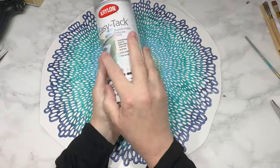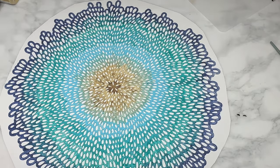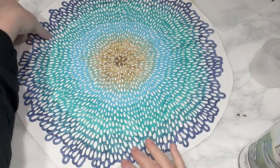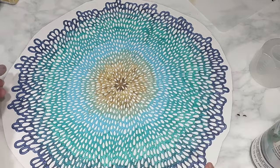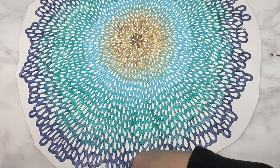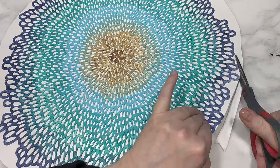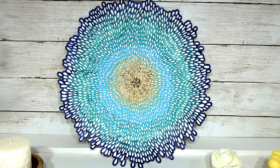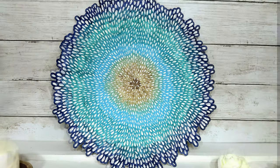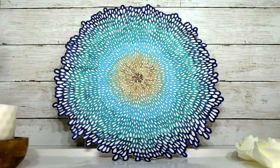I want to use this as wall art, so it needs a solid white background to make those colors really pop. I'm using Dollar Tree poster board and mounting the placemat on top with Krylon spray adhesive, which I'll link below. Then I trim the excess poster board off the edge so the placemat and poster board are flush. And this is my spring Dollar Tree placemat wall art flower — simple and easy, but beautiful and super colorful. Let me know in the comments what you think.